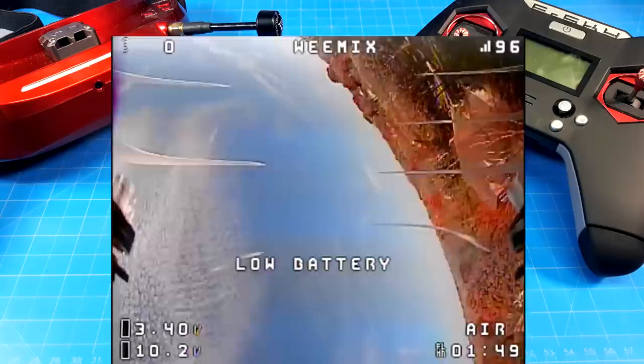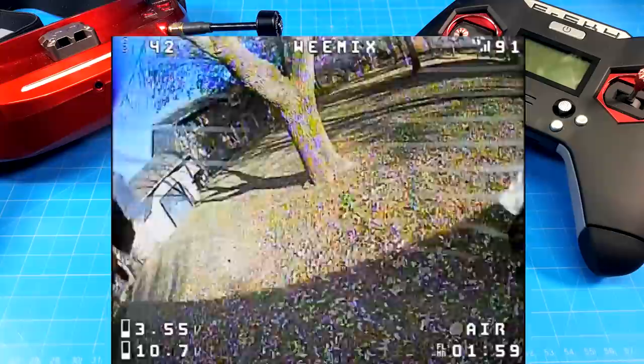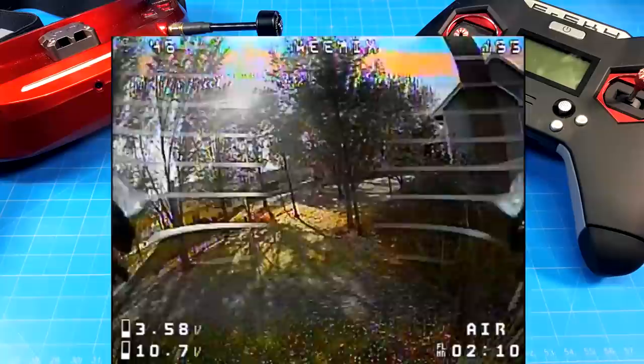Unfortunately, it takes me a very long time when it comes to doing custom builds. The build time — I'm not a fast builder by any stretch. Usually I build over the course of two nights, and during those two nights it means no editing, no recording, no other things involved with the channel. We started with the bi-blades because I wanted to show you these, as I think these are going to be the props you're probably going to run depending upon your motor.